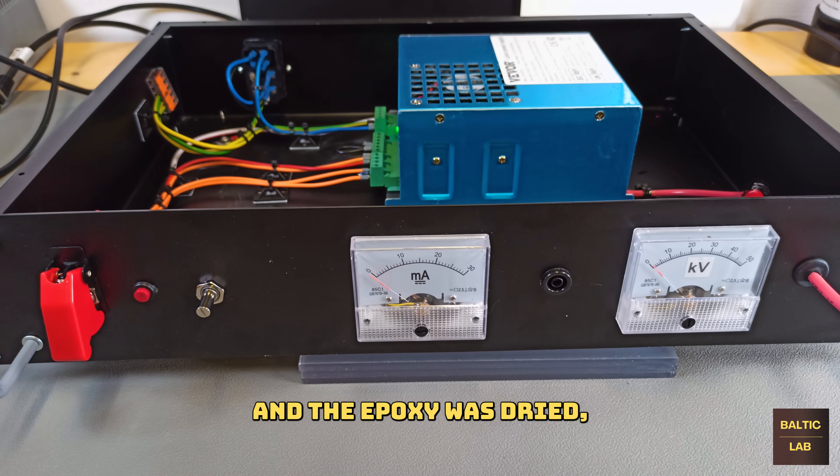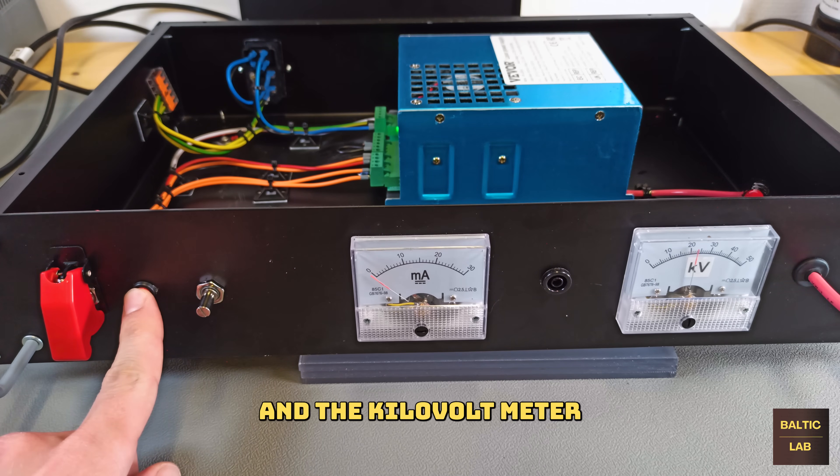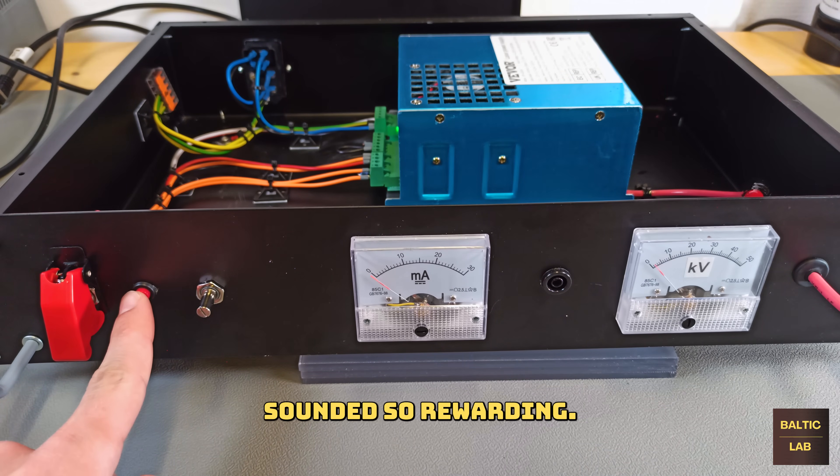After everything was put in place and the epoxy was dried, it was finally time to test the power supply. The power supply immediately did what it's supposed to do, and the kilovolt meter seems to work just fine. Never has the sound of corona discharge sounded so rewarding.